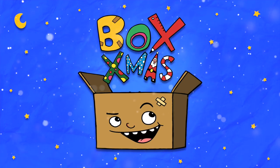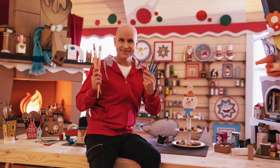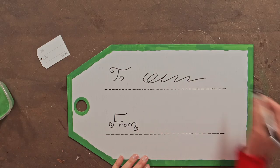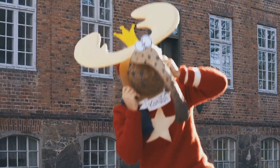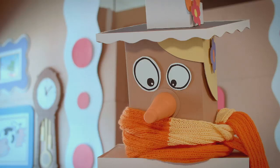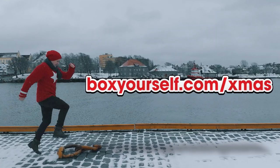Welcome to Box Christmas, the world's best Christmas workshop. I have created 24 fantastic episodes all about making gifts and decorating for Christmas. If you want to see all the episodes, follow this link.